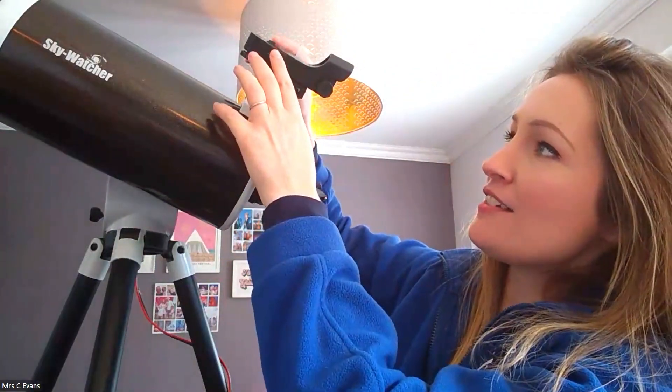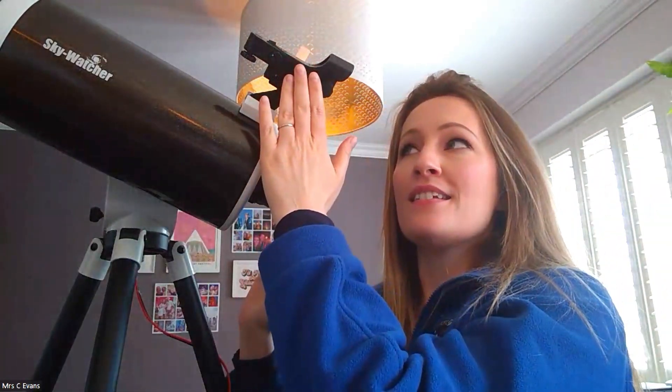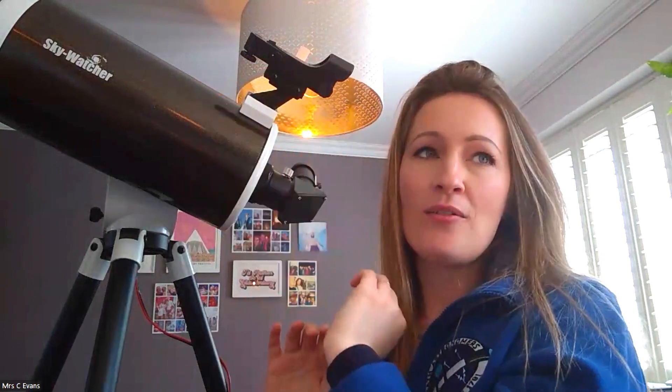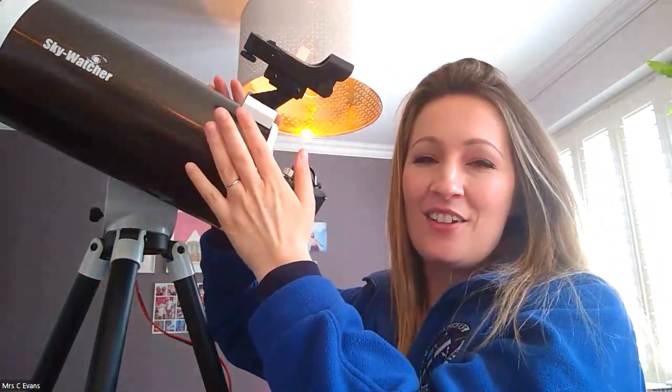There are different dials here that will raise it and shift it left and right. You might find it easiest to align the finder scope on something you can see in the daytime — something at the end of your garden, for example — not the sun. Then you'll know that these two items are aligned, and it's a good idea to do that before you go out in the dark.